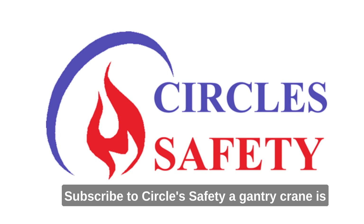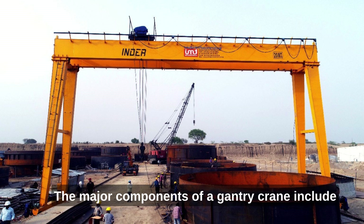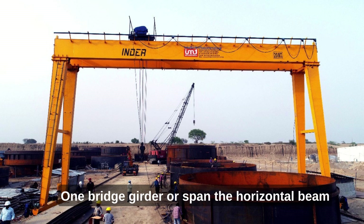Before watching this video, subscribe to Circle's Safety. A gantry crane is a fascinating piece of machinery, isn't it? The major components of a gantry crane include: